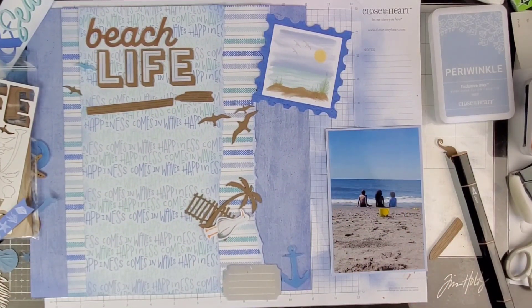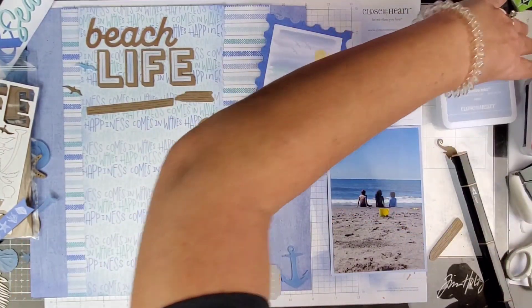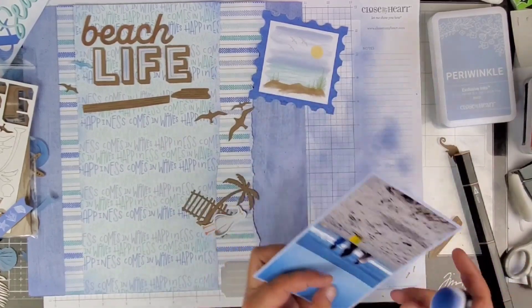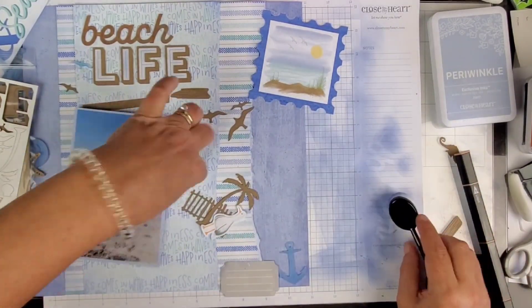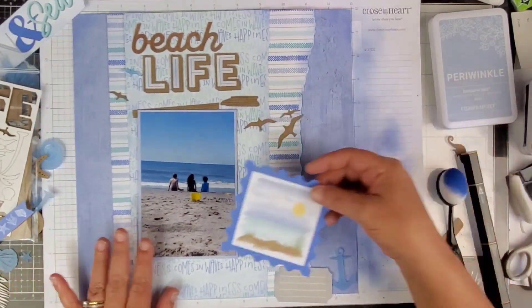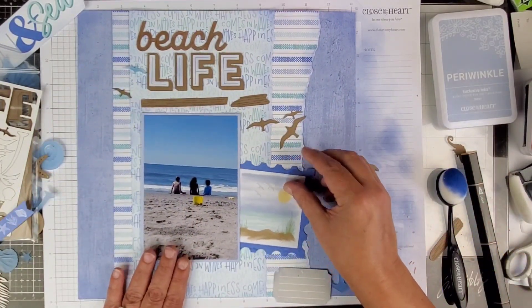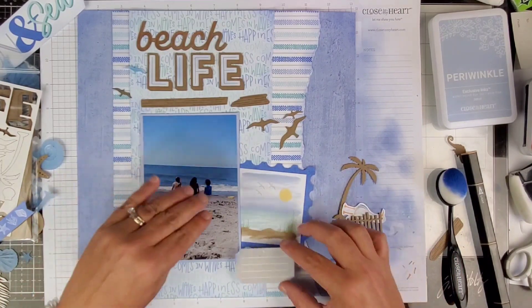I'm going to put some ink around that die cut and also around the edges of my photo. It might leak over onto the photo a little but you can just wipe it off. I put my finger down to touch the photo and nothing's coming off, so if it got on my photo it's dry and you can't tell.